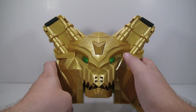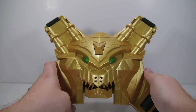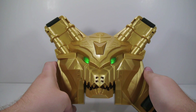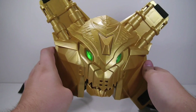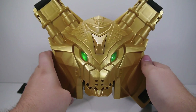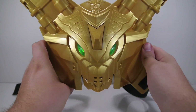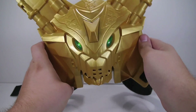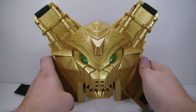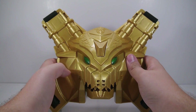So we got about three sounds that we cycle through, and then if you hold it down it plays a longer clip. The same theme clip that was in the Ultra Dragon Sword is now in this as well.